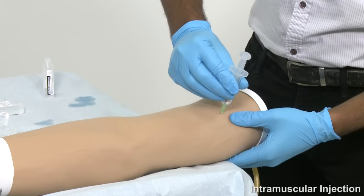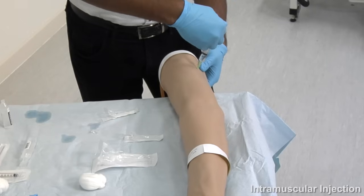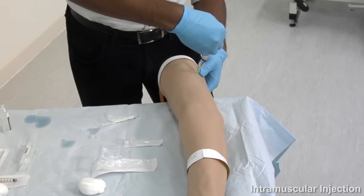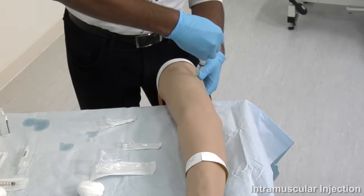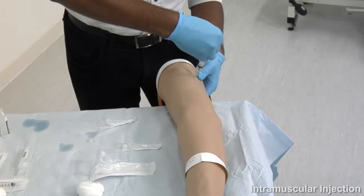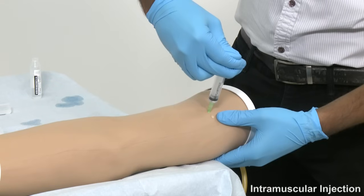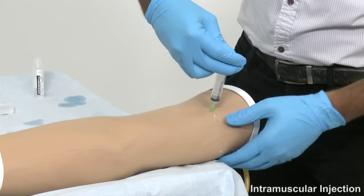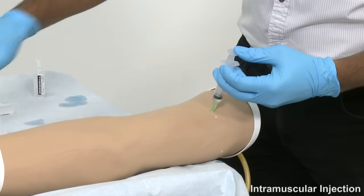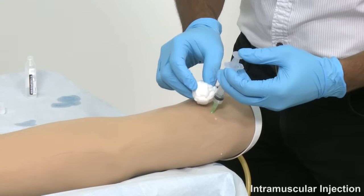Draw back on the plunger slightly to ensure that you have not entered a blood vessel. When you are confident that you are in the musculature, proceed to delivering the drug. For a large volume, wait several seconds before withdrawing the needle. Once you have withdrawn, apply pressure with the cotton wool ball and dispose of the sharp immediately.